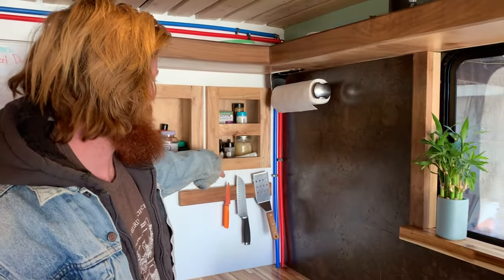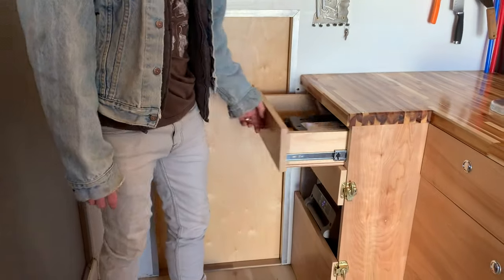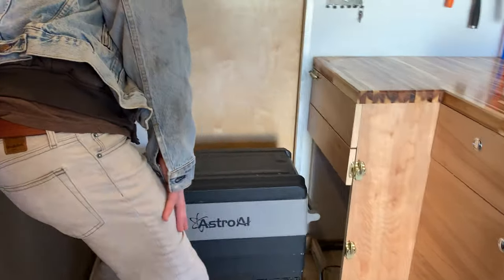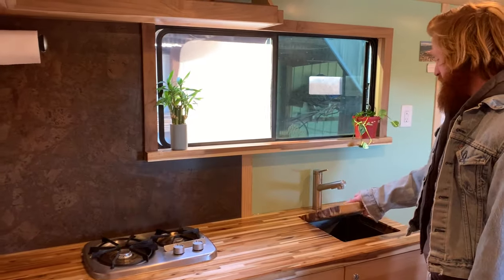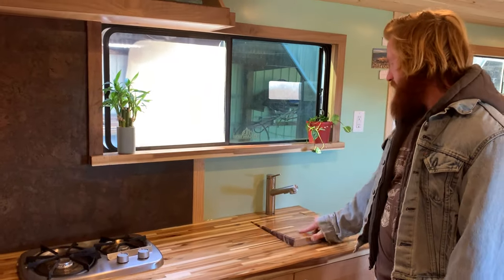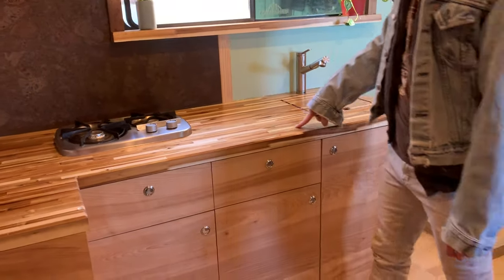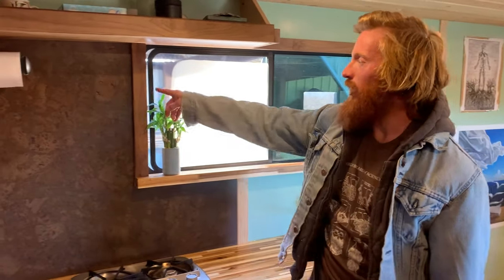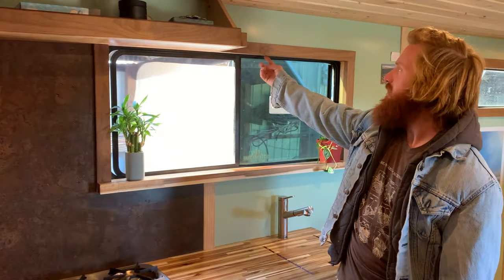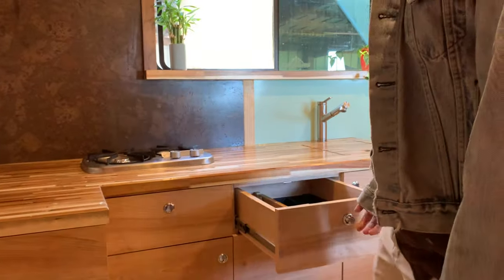I built some nooks here for kitchen storage. Got a magnetic strip for knives, more shelving up here, drawers, and a fridge — it's about 45 liters. For the kitchen I got a two burner propane stove, just a 15 inch sink, about 15 by 12 I think, with a little spray nozzle. Countertops are acacia wood, and I used some leftover countertop to do this windowsill. I trimmed it out with walnut and pine on the inside. All the cabinetry is birch plywood. Lots of storage.